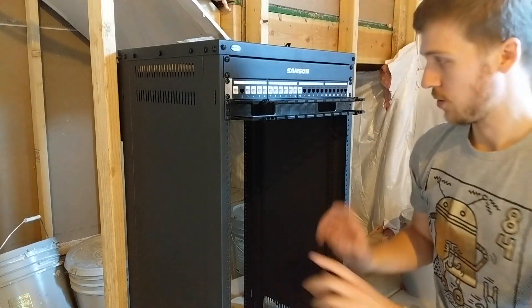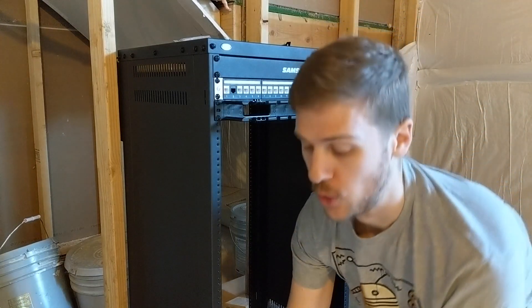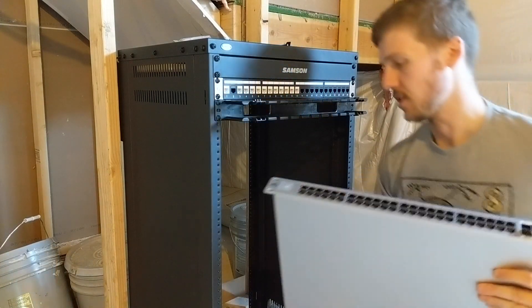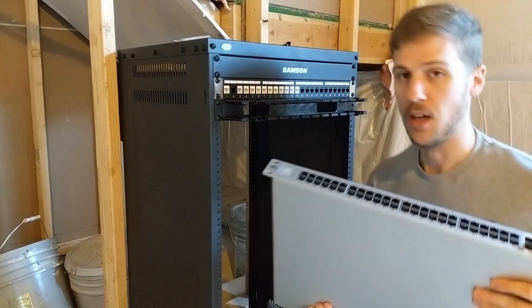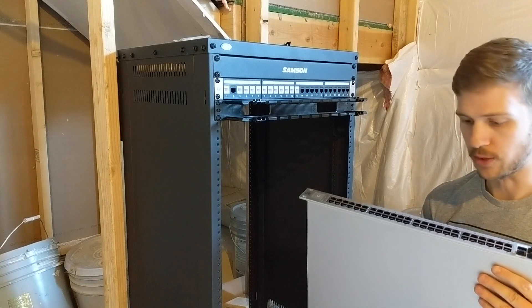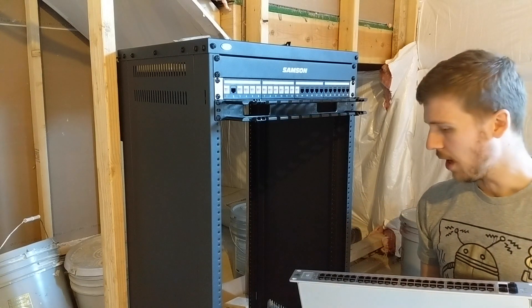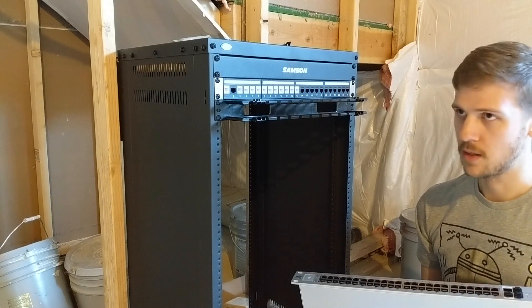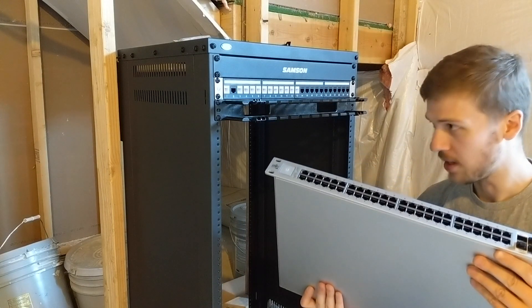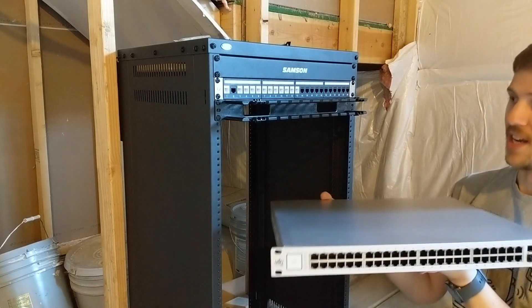Before I get too much into installing this and showing you how it gets installed, I'm just going to talk about the first toy that's going to go in. This is the 48-port UniFi POE 500-watt switch, and I think that's the tentacle — the model name is US48500W. Pretty heavy, I'm not going to lie. It's probably going to be really awkward to mount.